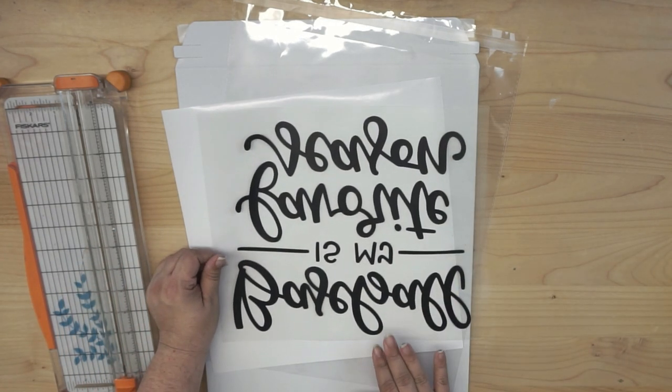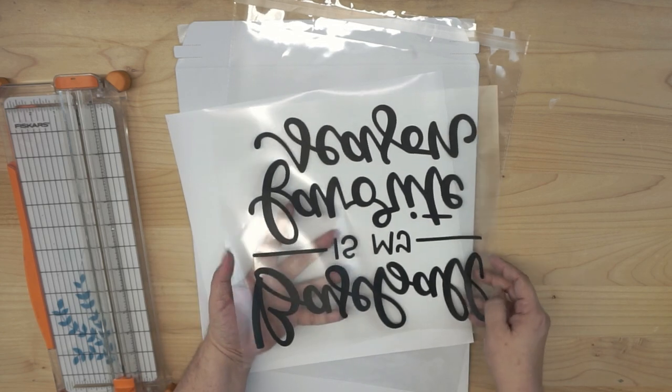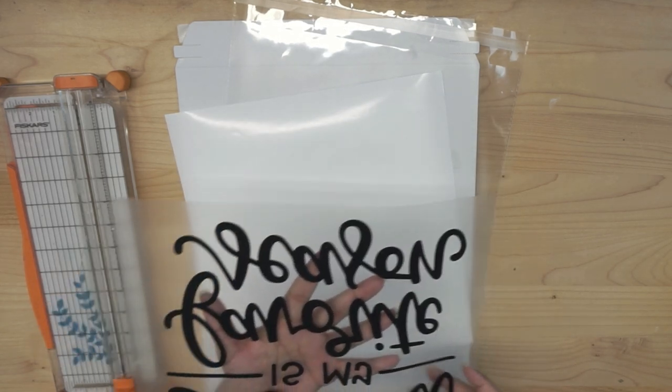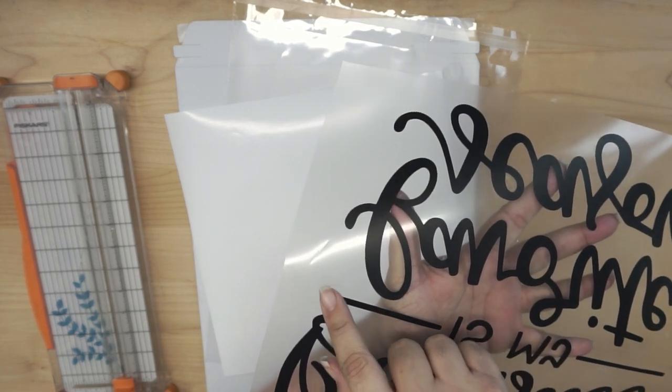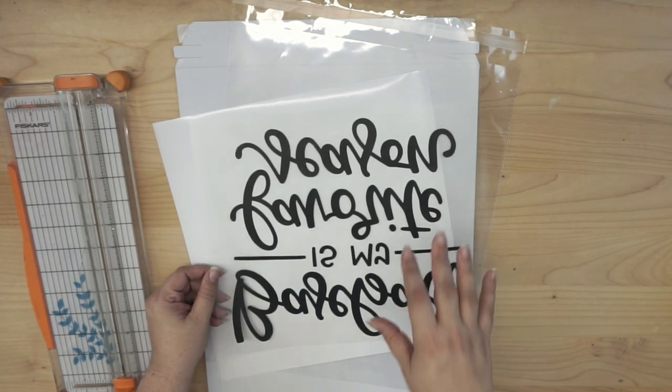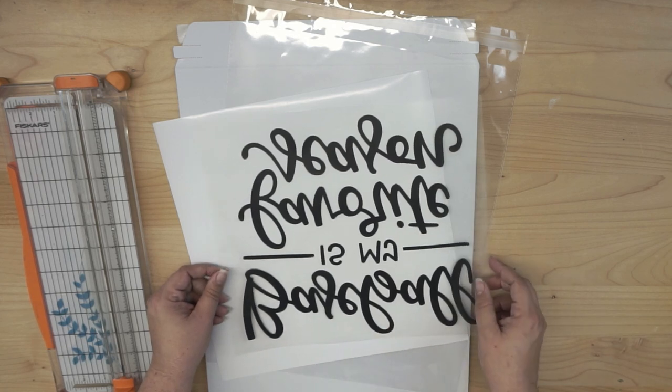A few considerations: handle your HTV with care. The reason I say that is because I'm pretty rough on mine, and I end up with a lot of little creases and things like that, which we know don't make a huge difference when it comes time for pressing, but it can make a difference with presentation.